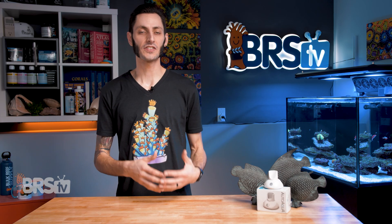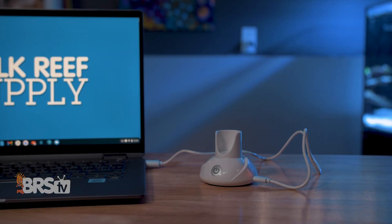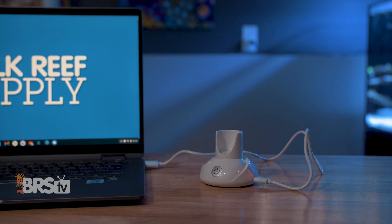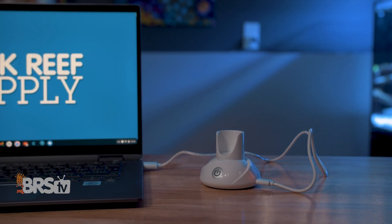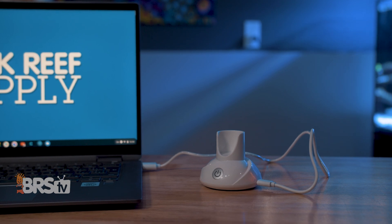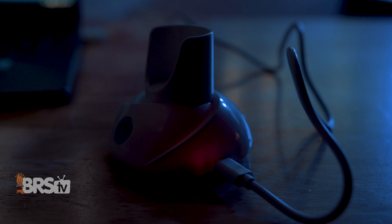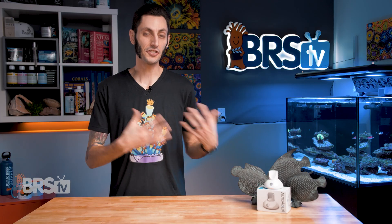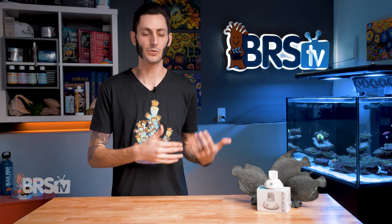When you first get it out of the box, you'll want to charge it. You can use just about any five-volt USB charger out there, or you can just use your computer's USB port. Just plug it in using the included micro-USB charging cable, and it will fully charge in two hours or less. There are LED indicator lights inside the base — you'll see a red glow while it's charging, and a blue glow once it has fully charged. Charging will be relatively infrequent, and you'll get plenty of tests in between those charges.